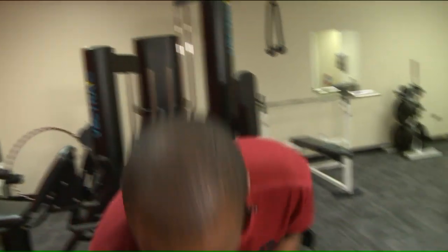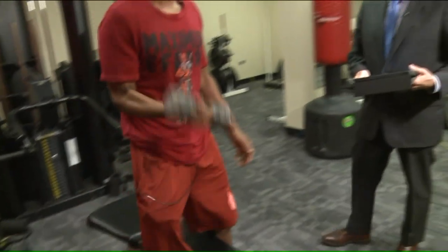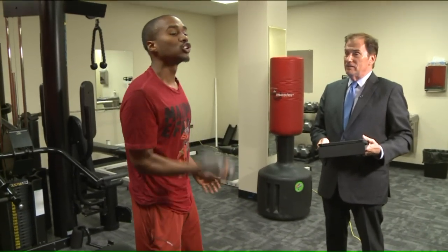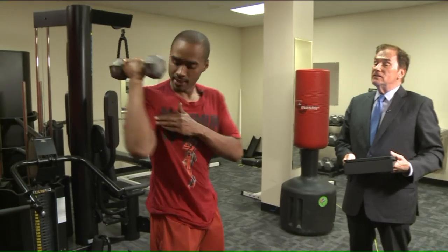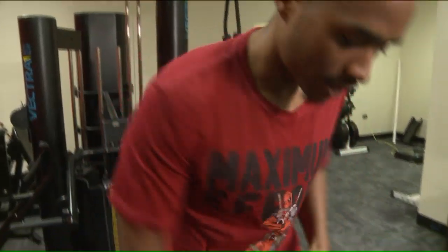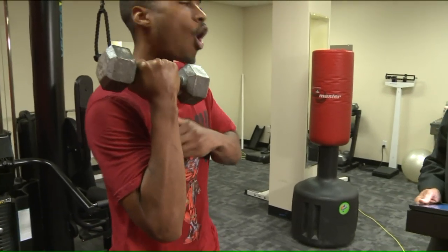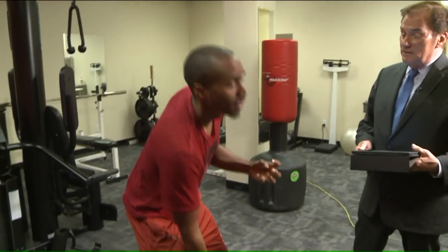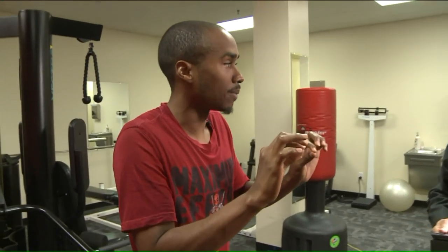So for example, let's take something like a bicep curl. Right now, this is a very flimsy bicep curl — I'm just throwing the weight up. You've got to do it right. Squeeze your bicep. If you were to try to make a bicep as hard as you can, squeeze your bicep as hard as you can — that's what hardens the muscle tissue and contracts it. As it contracts, there are many tiny ruptures that take place.